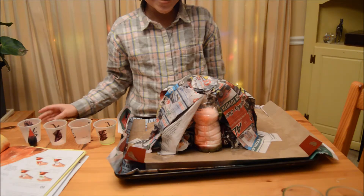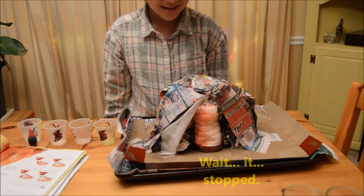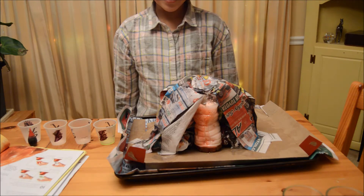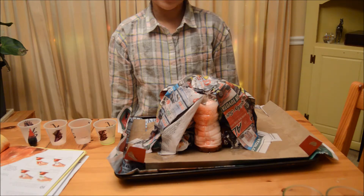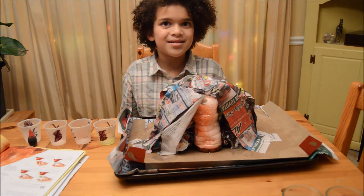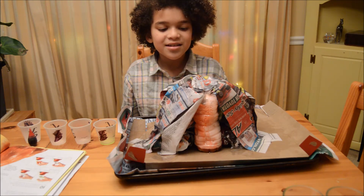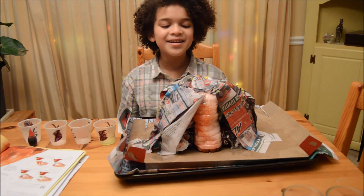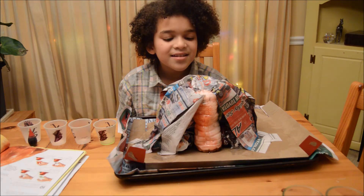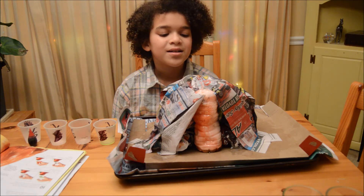Now you guys may need to be patient before the volcano erupts. Now it's time to pour in the baking soda — you don't want the powder. Whoa! Do you guys see that rise? It's coming up and up and up, and there's a lot of bubbles. I'm so excited — it's almost there, guys!